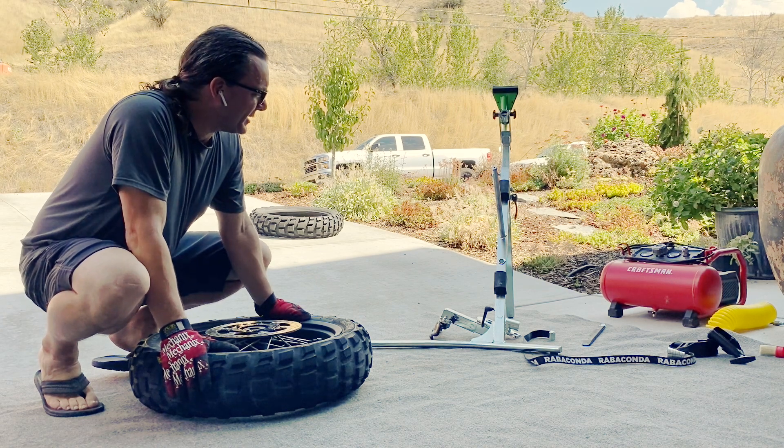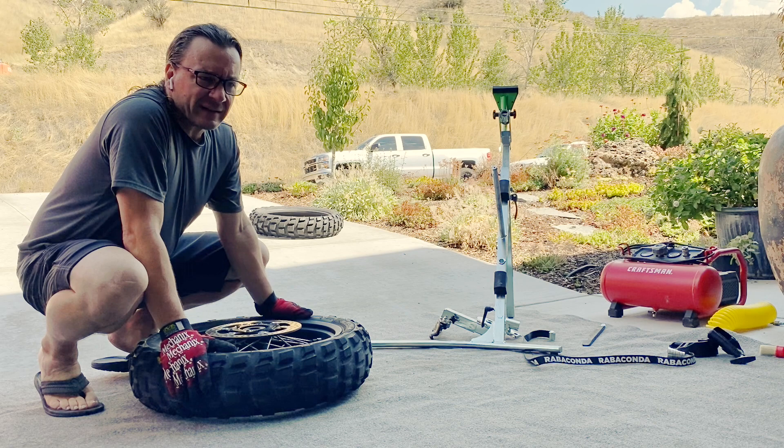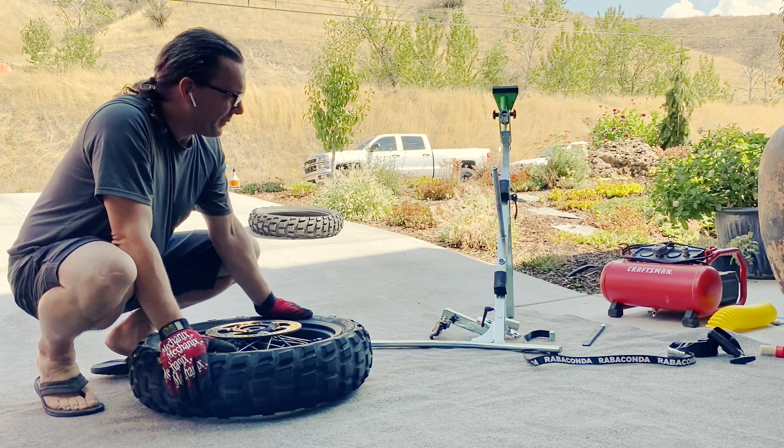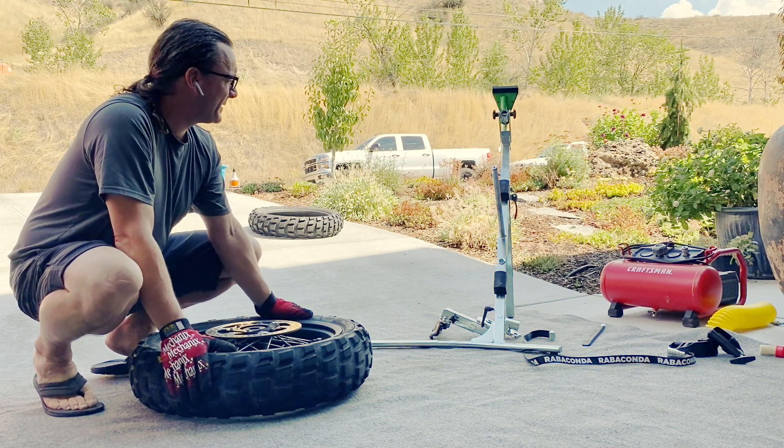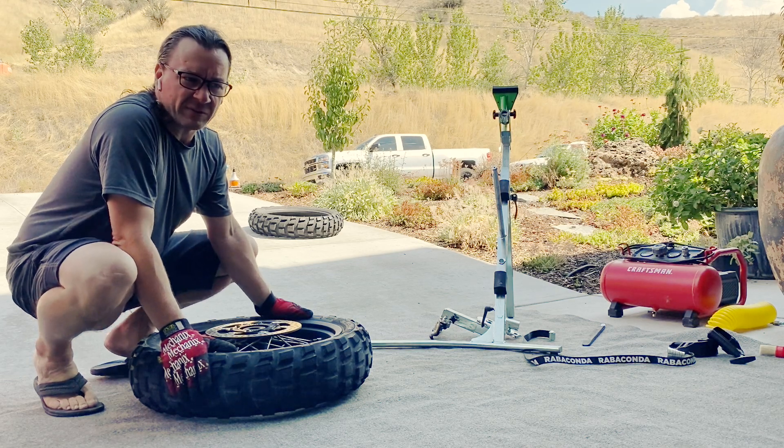Today I am going to change out the rear tire on my Ignite Adventure R using the Rabaconda Street Tire Changer, and we'll do it in pretty much real time and just let you see how it goes.